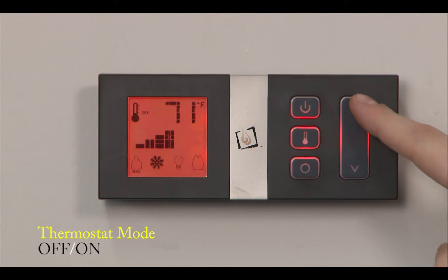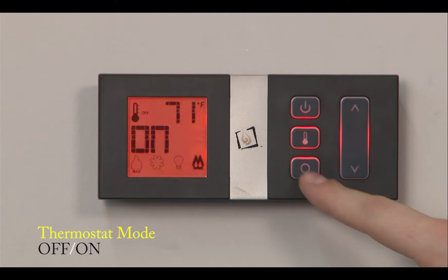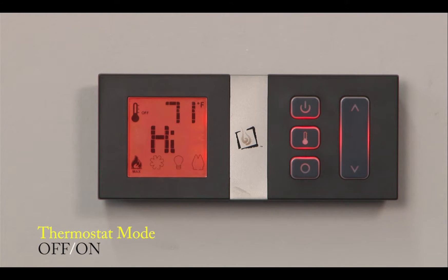So I can toggle over to fan and I can move the fan icon up and down. I can go to lights, I can go to the back burner, and I can go to the main burner as well and toggle up and down.